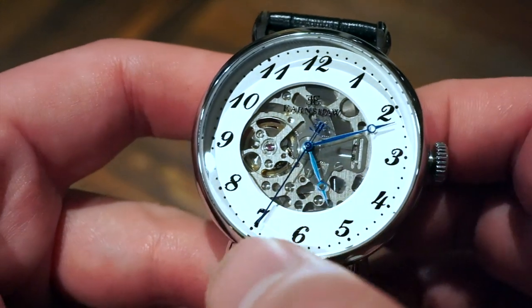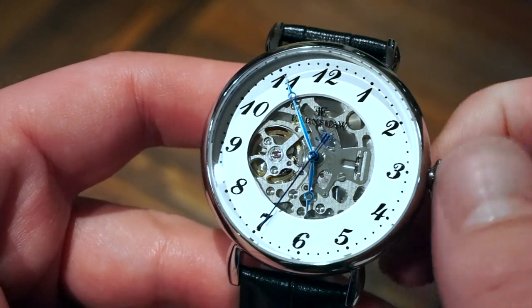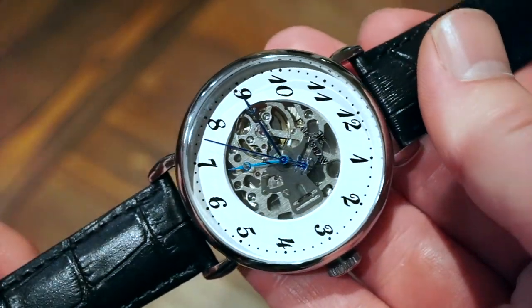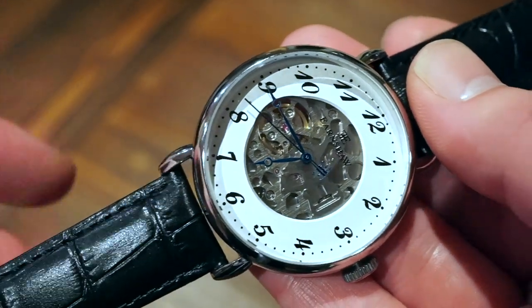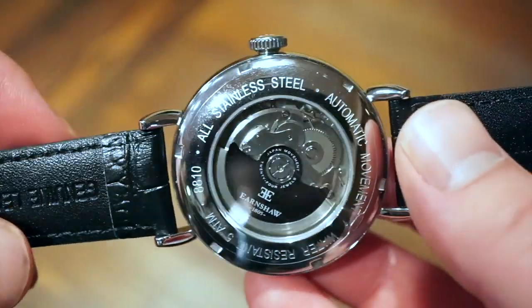If I pull the crown out to the first position, we can set the time — as you can see the seconds hand has come to a complete stop. Everything functions fairly nicely. It is a pull-and-push crown with only 50 meters of water resistance, so don't think about taking this in the water. This is for more formal occasions and attire.